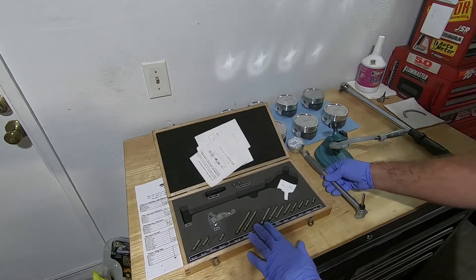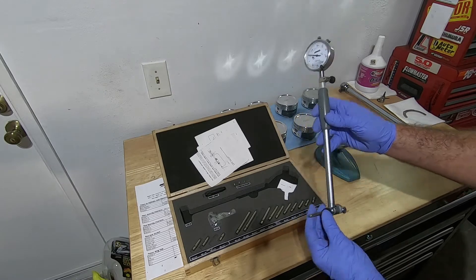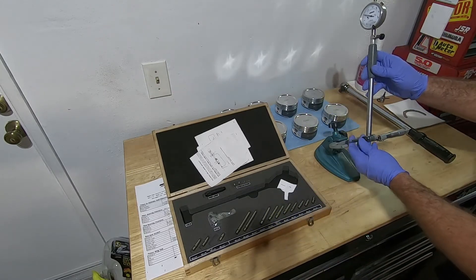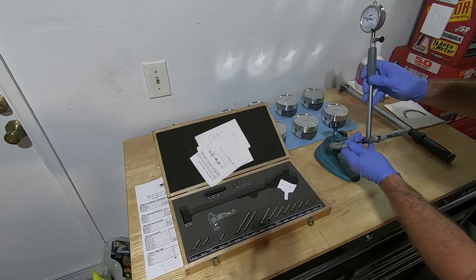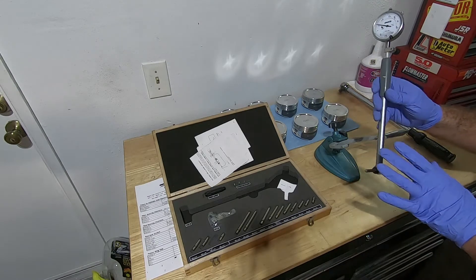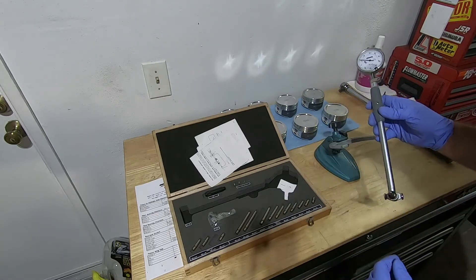I've taken one of the longer fittings from the dial bore gauge kit and put it in the dial bore gauge, and I took the setting from what the pistons were and zeroed out my gauge. So now when I put it in between here the gauge reads zero. Now we can take this, put it in the cylinder bore, and it'll tell us what the clearance is for each cylinder.